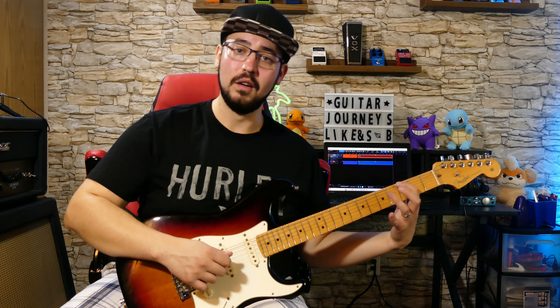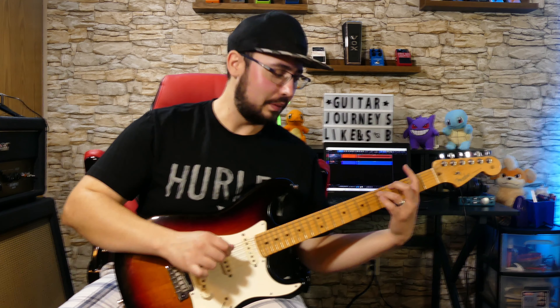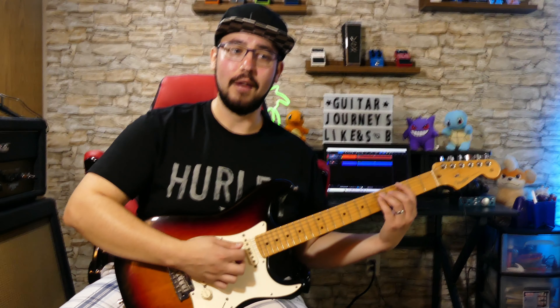Take your one little finger and put it on a note. Go a fifth up from there — so if you're on the third fret with your first finger, fifth fret with your second finger, and then put your pinky on the fifth fret of the next string down.